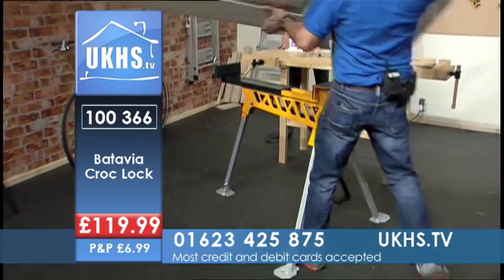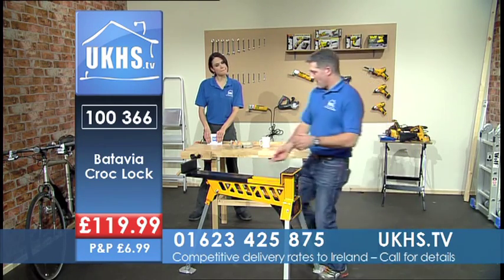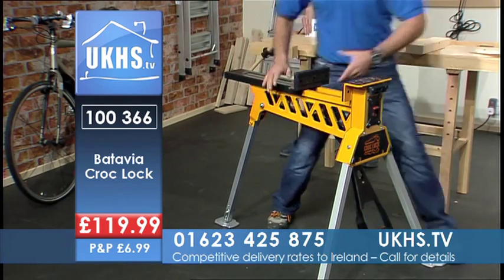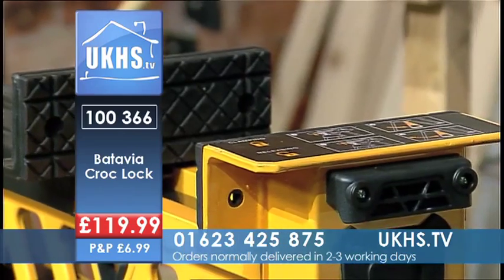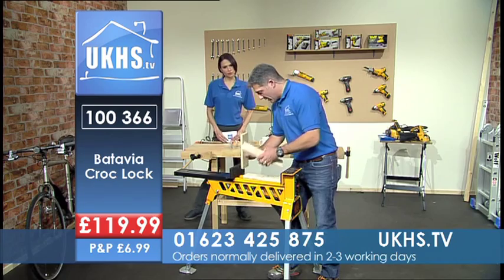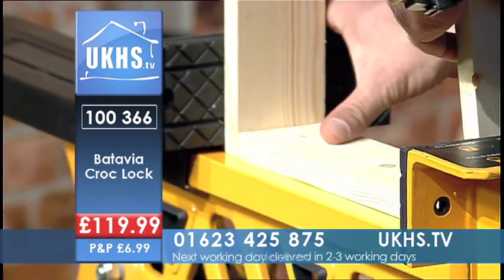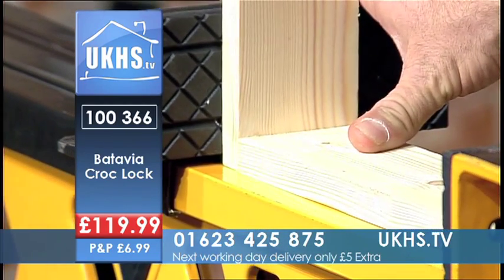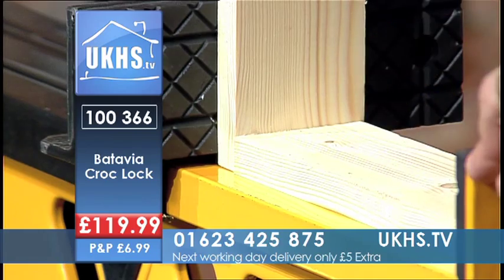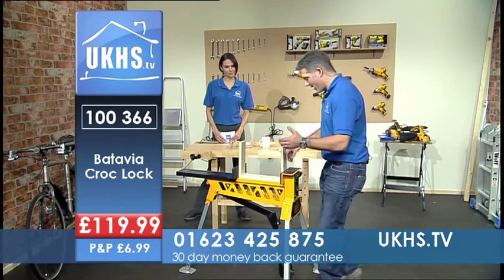I'll just get rid of this door. Quick release makes it even easier, doesn't it? Now I'm going to show you some of the other applications. Let's look at just gluing and holding something together — so maybe you're going to be making something up and you just want to hold it all together. Pop it like that, just lock on, just squeeze it, and that will stay nice. Leave it, let the glue go off, come back again and you're away.